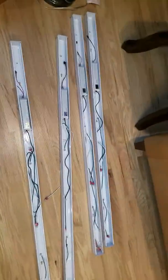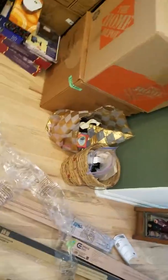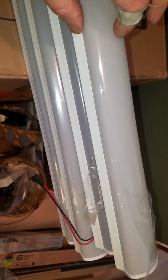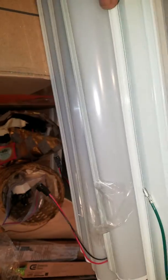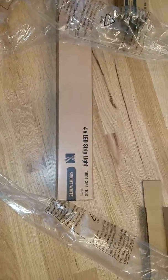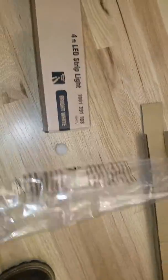I've got these LED strip lights prepped and ready to go. The directions say to take the lens cover off, which anybody in their right mind would think is this piece of plastic. But in the LED world, this is actually part of the lens cover. So if you ever get these Commercial Electric lights, that's a little note.